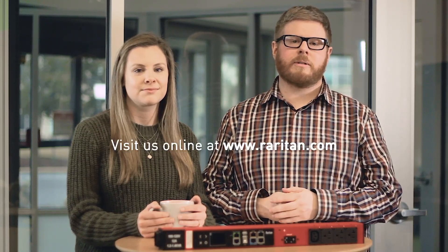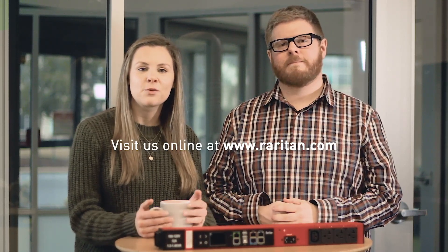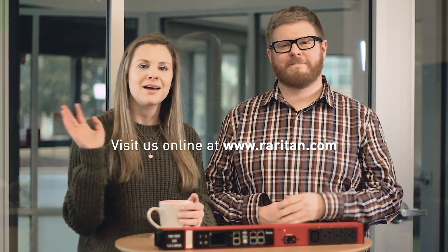Thank you Paul, and thank you guys for watching. If you have any video requests please leave them in the comments below. Make sure you hit that subscribe button and give this video a thumbs up if you enjoyed it. For more information you can visit us online at www.raritan.com. Thanks again for watching and we'll see you next time!